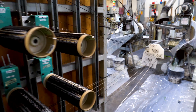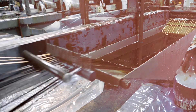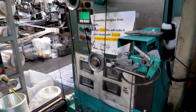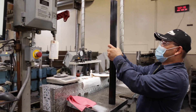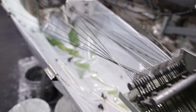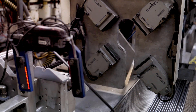Easton's proprietary carbon arrow construction technique, acucarbon, uses carbon fiber combined with high-strength aerospace resin. The carbon fiber is fed from creel racks to the unique specifications for each type of tube. The acucarbon process creates arrow shafts with amazing uniformity — with exact spine from arrow to arrow, 360 degrees around every shaft — consistent weight, accurate straightness, and identical seamless tubes.